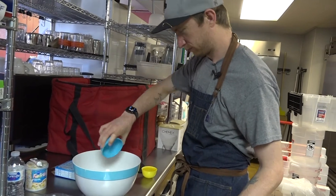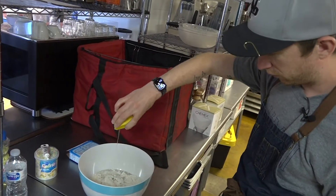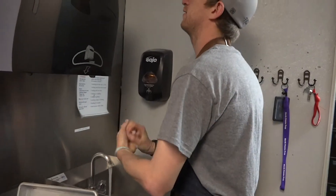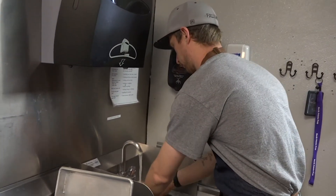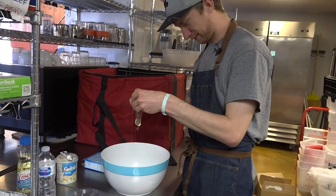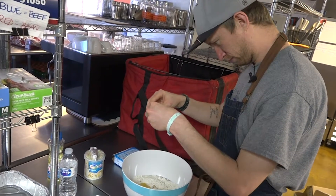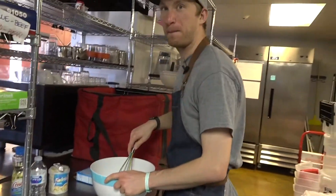Water. Vegetable oil — counting out 20 tablespoons. Now we need three whole eggs. Do you like it with shell or without shell? That was a good one. And we're gonna beat it.